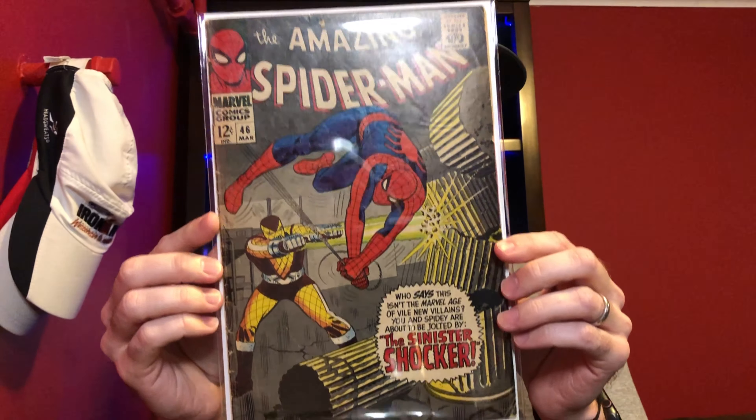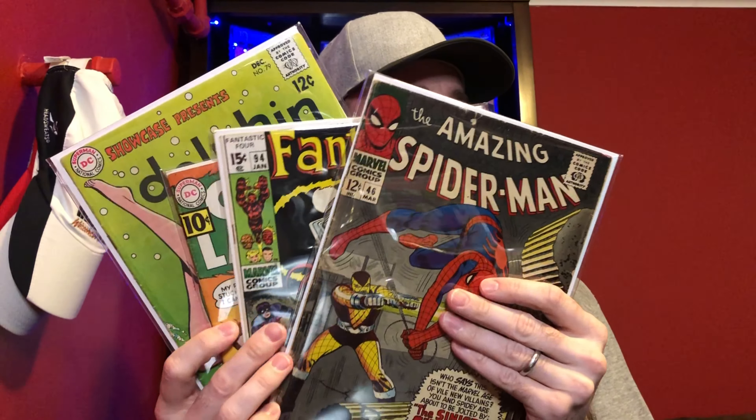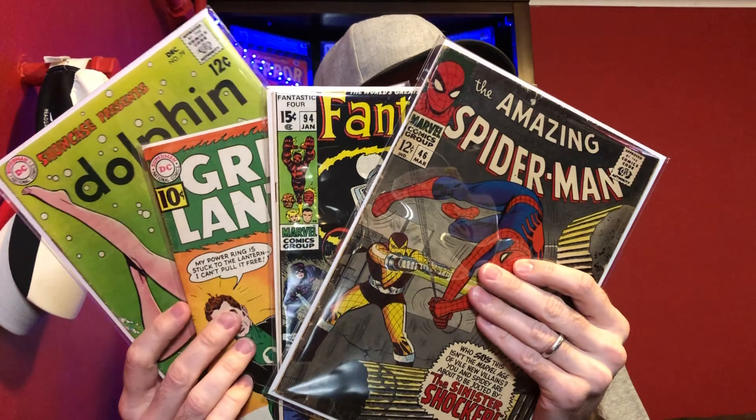The last book in this box I'm not going to be talking about as part of the Spider-Man villains video — I just didn't consider him big enough to include. But it's still a very desirable Silver Age book. This is Amazing Spider-Man number 46 — the first appearance of the Shocker. He was actually in Spider-Man: Homecoming. Just a Silver Age first appearance — never bad books to own with Spider-Man. So I was happy to pick this one up. So some pretty cool books: Amazing Spider-Man 46, Fantastic Four 94, Green Lantern 9, and Showcase 79.